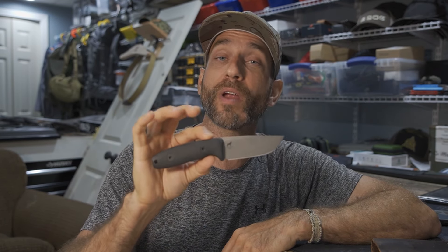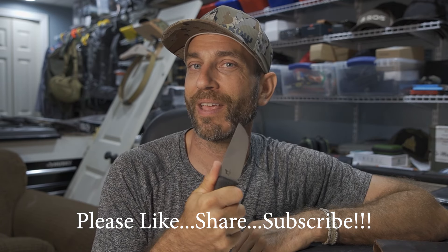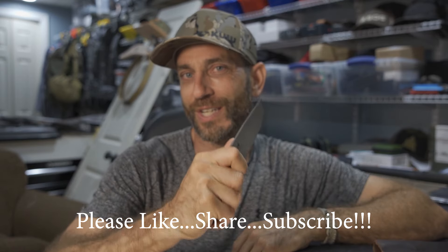If you've never had a Reef knife, get one now. If you've had other models, you're going to love this one too — but you already knew that. Thanks for stopping by. If you liked what you saw, please like, share, and subscribe. Take care and I'll see you soon.